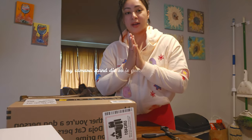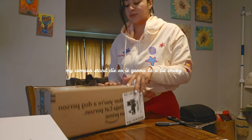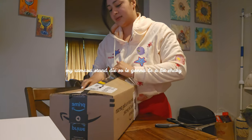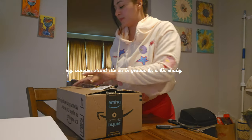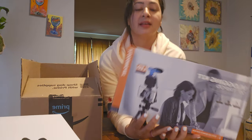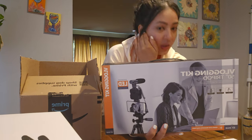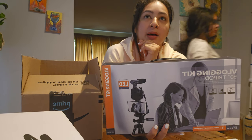Now this is my second box, and it's from Amazon. I'm so excited because I already know what it is — it's a stand. I've been needing one of these.